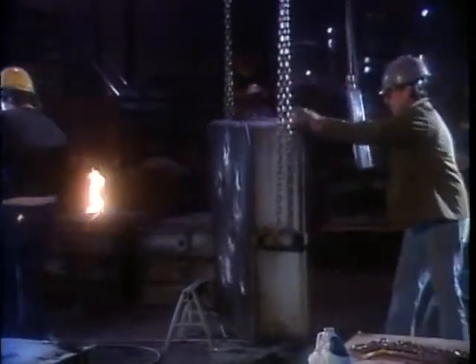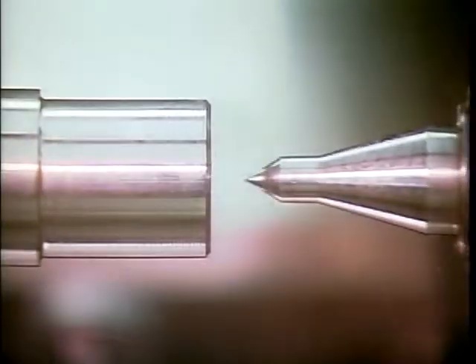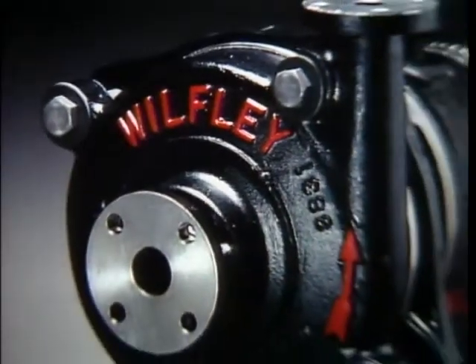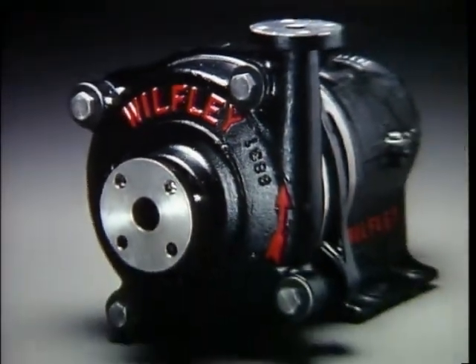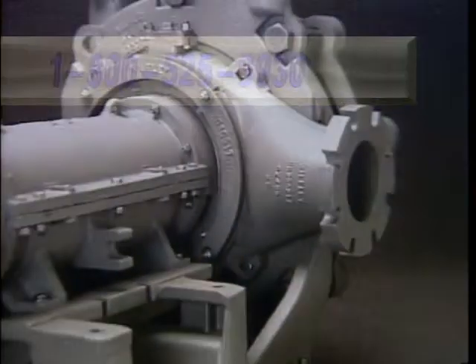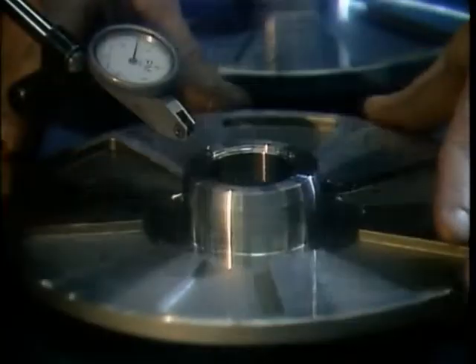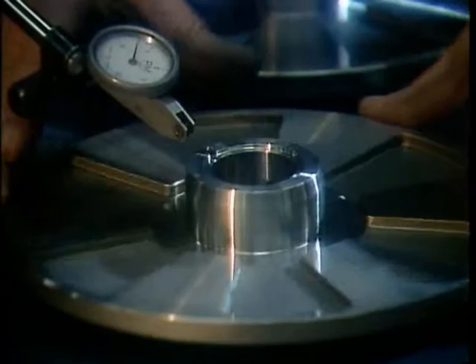Throughout its history, Wilfley has produced sound, reliable products using the latest technology. Wilfley builds tough pumps — they last. Wilfley stands behind its products with outstanding customer service, including free engineering assistance. The company's toll-free number connects you with professionals who can help you solve your problems. Wilfley has a large inventory of parts to keep your pumps running as they should. And Wilfley welcomes pumps back to the factory for rebuild. Wilfley is your partner for the life of your pump.